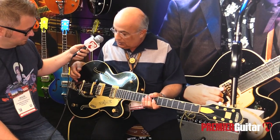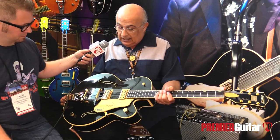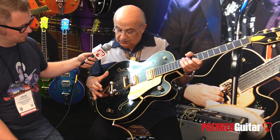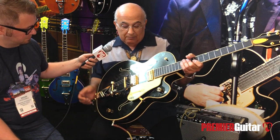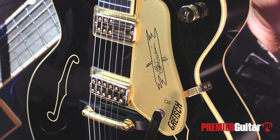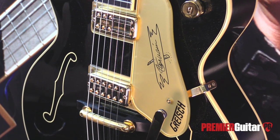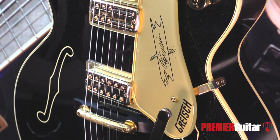We worked closely with Steve to get everything that he wanted. It is a Nashville-style Gretsch guitar, 16-inch bout. It's the signature recipe of the basic construction: three-ply maple top, back and sides. It's got a sealed top, made to play loud with trestle bracing, ebony fretboard with a pinned ebony bridge, a true arc bridge bar — that rocking bar bridge that matches the radius of the fretboard.